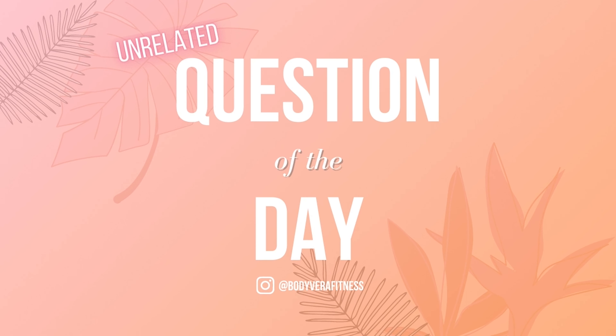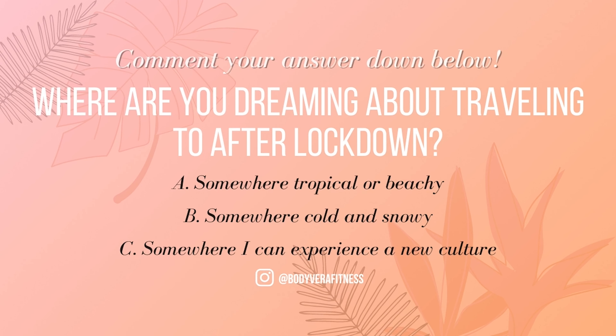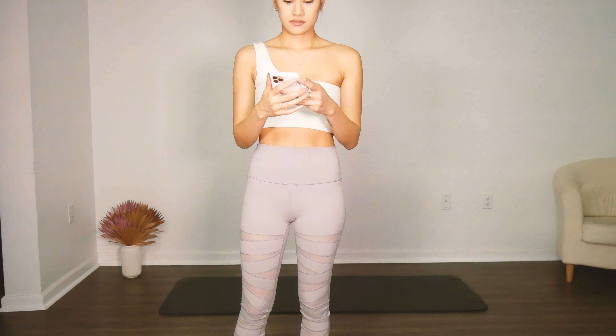Hey, it's Tori, your friend and Pilates instructor. Today we have a HIIT, but make it Pilates cardio workout. Here is your question of the day before we get started, so go ahead and put your answer down below so I can get to know you all a little bit better.